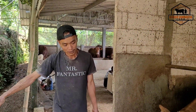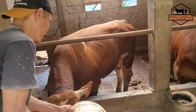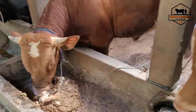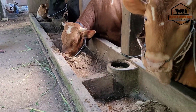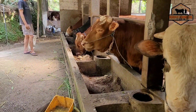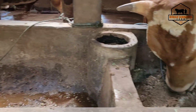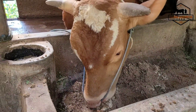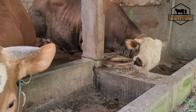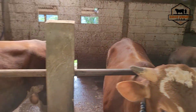Untuk pembelian sapi di sini, apa sistemnya jogrok atau timbang? Jogrok atau timbang. Ini sapi-sapinya makan dengan lahap semua ya, sahabat. Sapi-sapinya sehat. Nafsu makannya masih tinggi. Kita bisa lihat sapi-sapinya lebar-lebar.